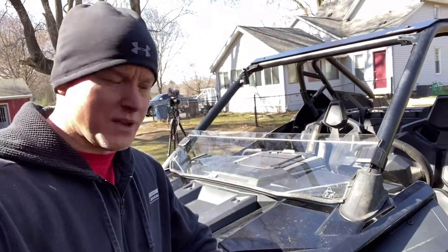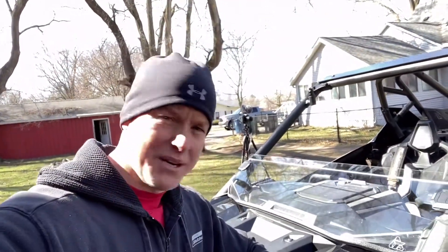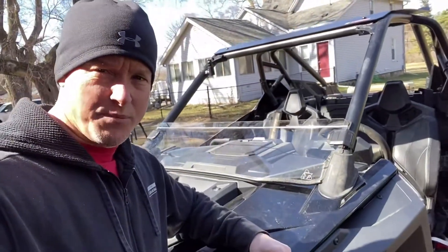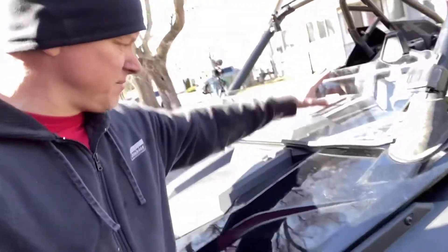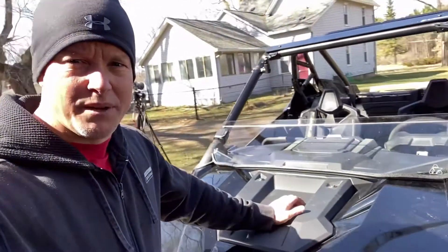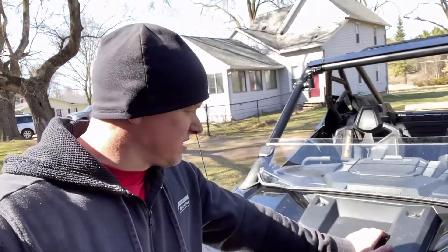If you're listening to this and actually watching, we'll do a quick review on this Tusk windshield. It's kind of flexible — I don't know how good I like that or not — but it was pretty easy to install. It took me about 10 minutes. It installed on the XP Pro, so there's kind of a small gap at the bottom, but honestly for $109 there's probably not much they can do.